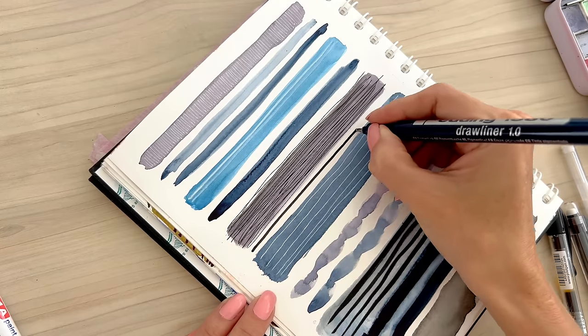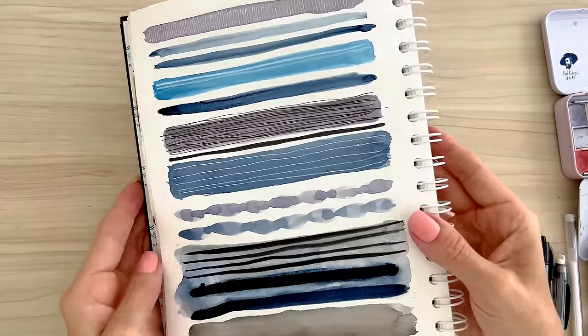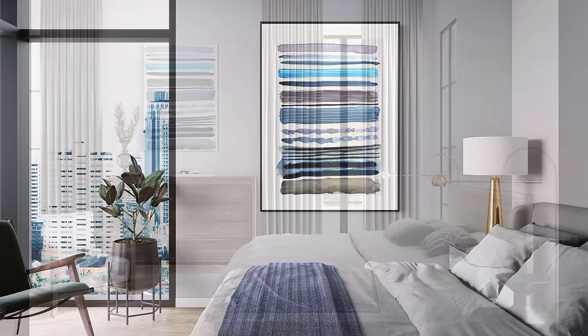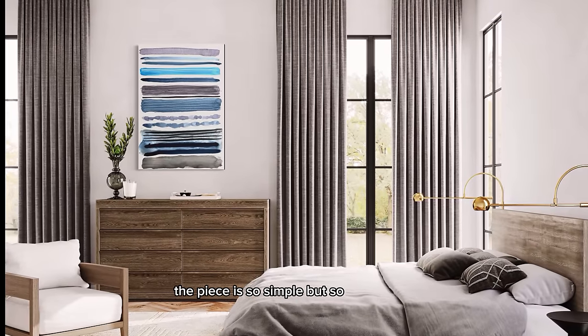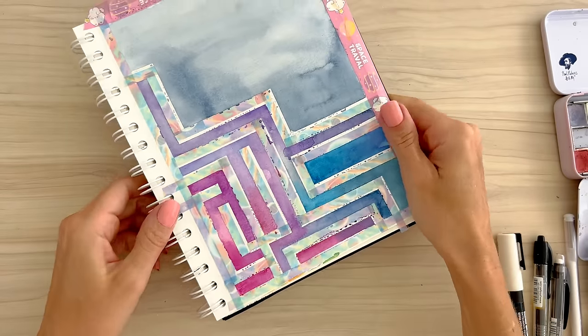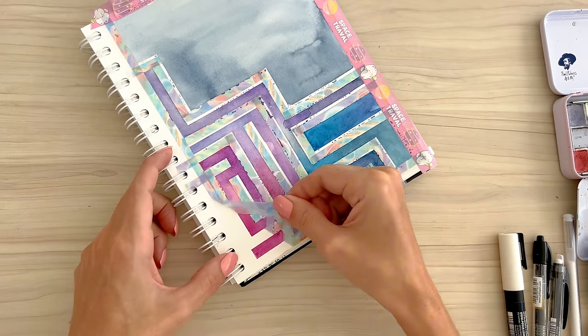And with that I finished. I don't have a better shot of the final page but I did create some beautiful mock-ups and I love these two. The piece is so simple but so wonderful. Time to remove the tape from the other page — I was really looking forward to that because it's always satisfying.